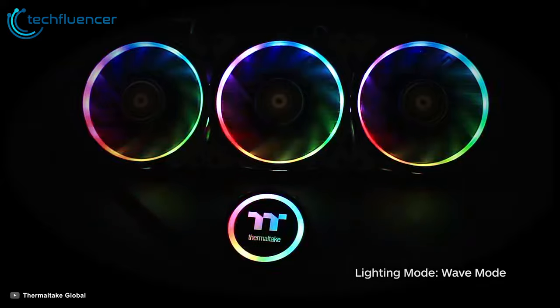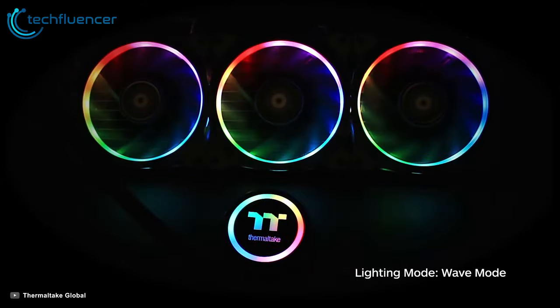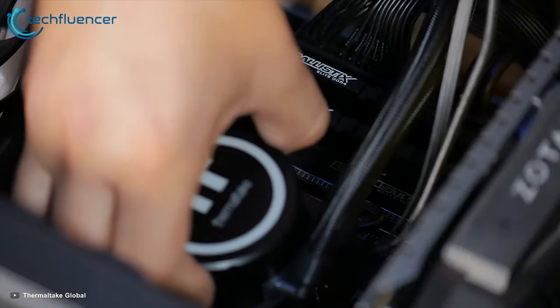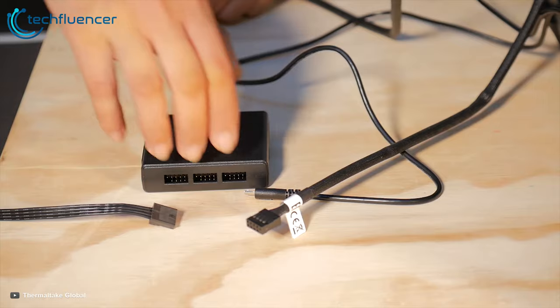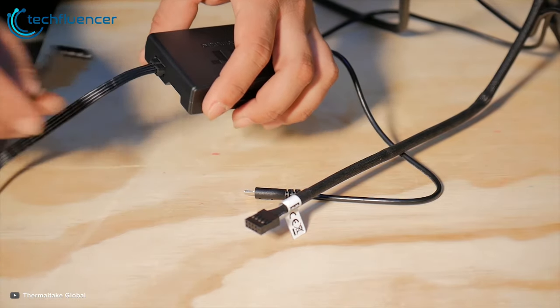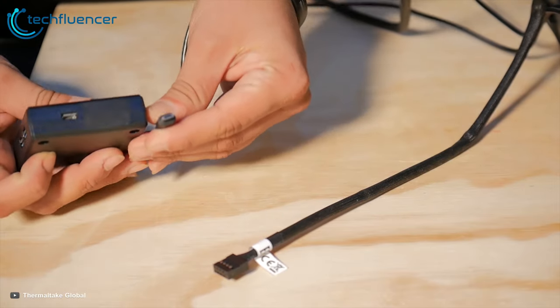It can be controlled by the patented Ring Plus RGB software and an exclusively designed mobile app. The software can set the fans to silent mode where RPM performs between 500 to 1500 RPM, or performance mode which dynamically adjusts all the way up to 1500 RPM. Its high quality pump enables maximum water circulation, keeping the copper plate continuously cool. The controller is designed with a DIP switch on the back, supporting up to 5 devices and up to 16 controllers in the software.